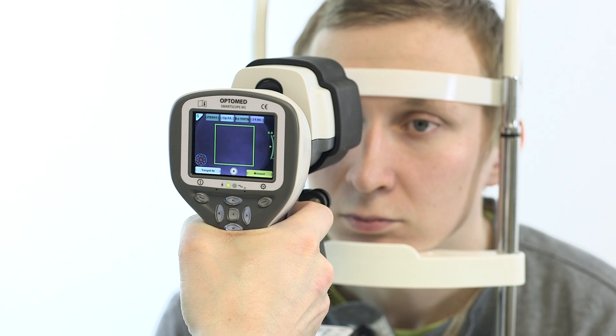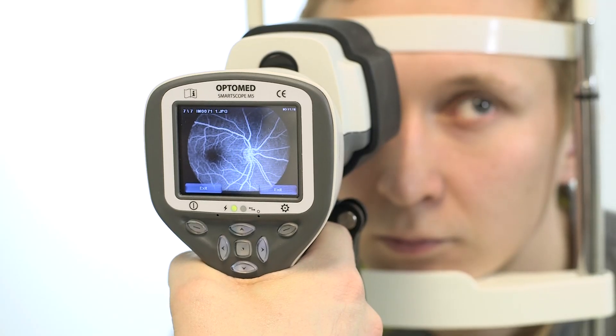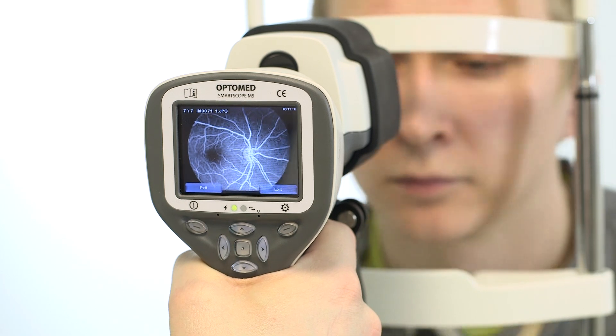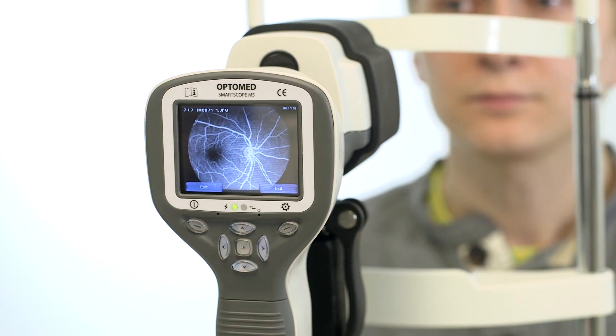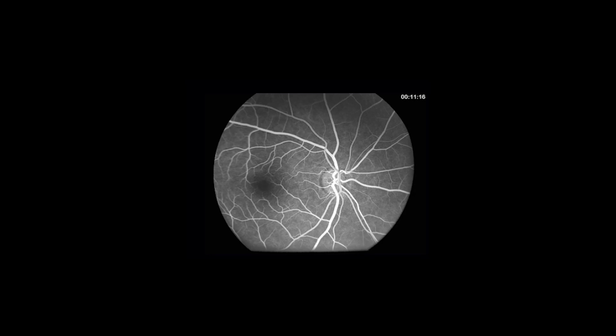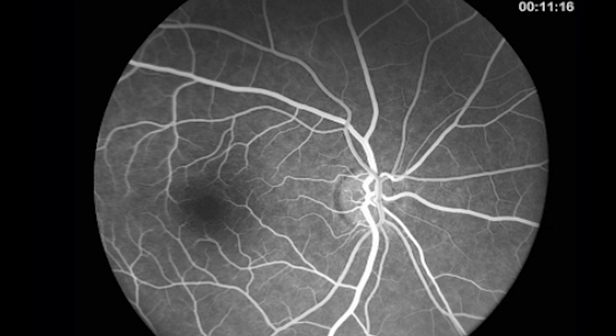If the square is green, then the aim is good and the image can be taken. The taken image is displayed on the screen until the user clears the image by pressing the shutter, left, or right soft key. The image can be zoomed in the instant preview by pressing the middle key. Instant review can be turned off in the FA menu according to user need.